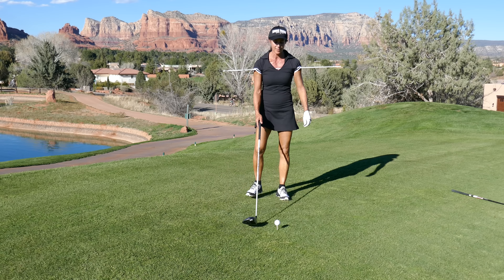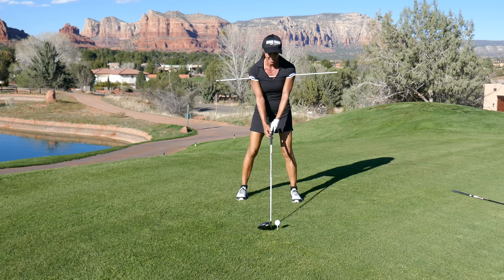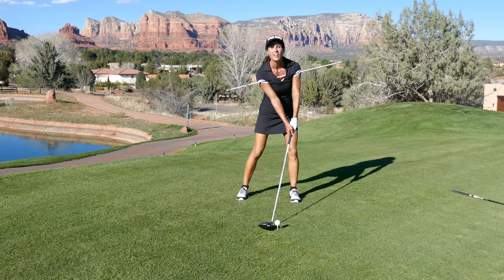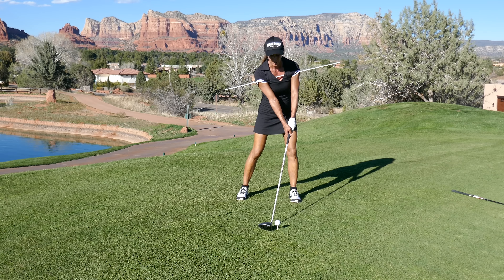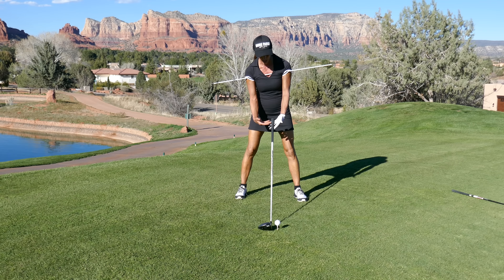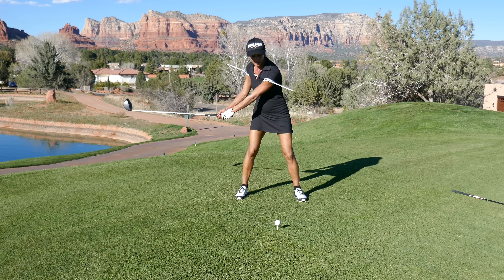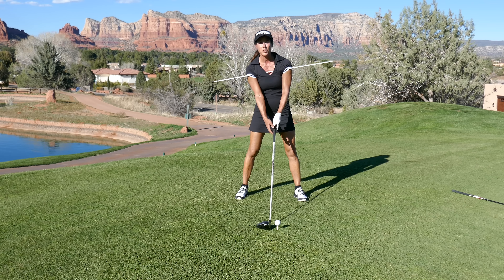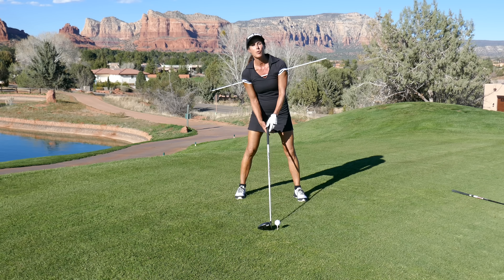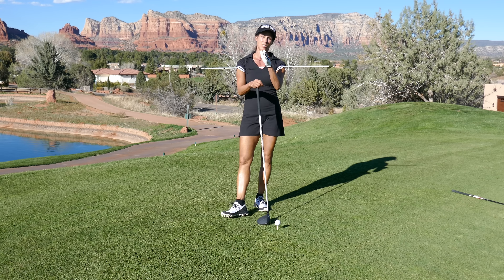Another popular culprit I see with the driver is players have too much weight on their front side — they're leaning forward and forward pressing. You're going to have a hard time launching the ball and you're going to really strike down on it. Keep your hands and shaft in line; you don't want to forward press with the driver. You're going to have a little bit more weight on your back leg — about 55% back, 45% up front. With the iron, it's okay to have a little bit more weight on your front side, but just don't overcook it.